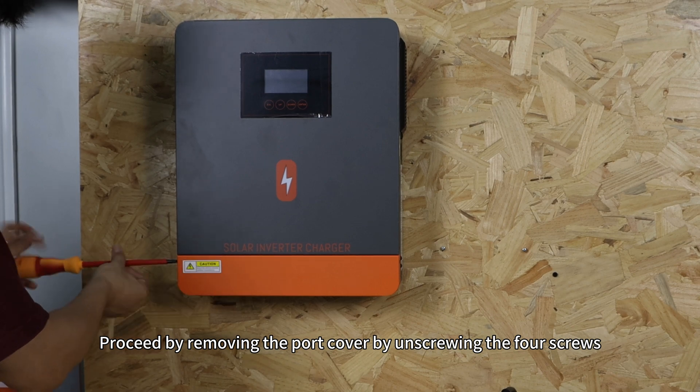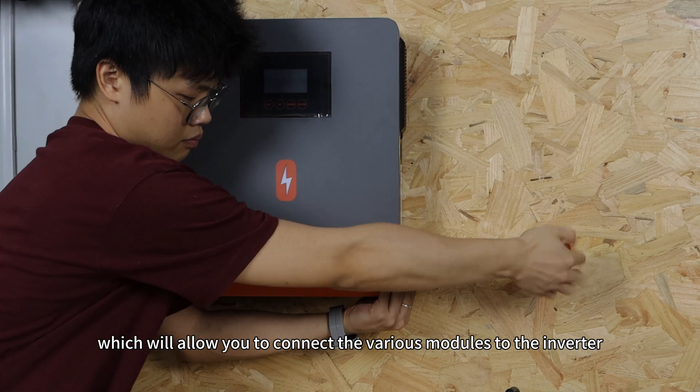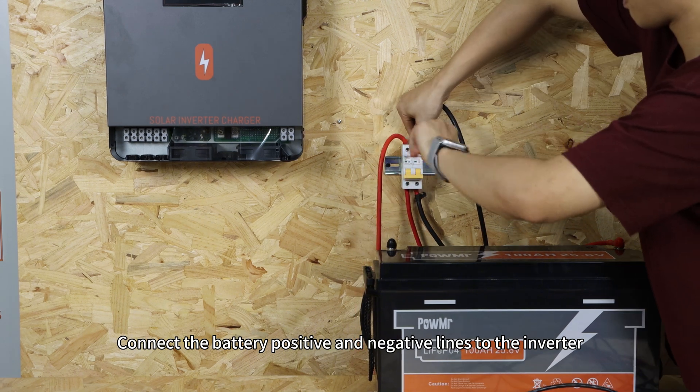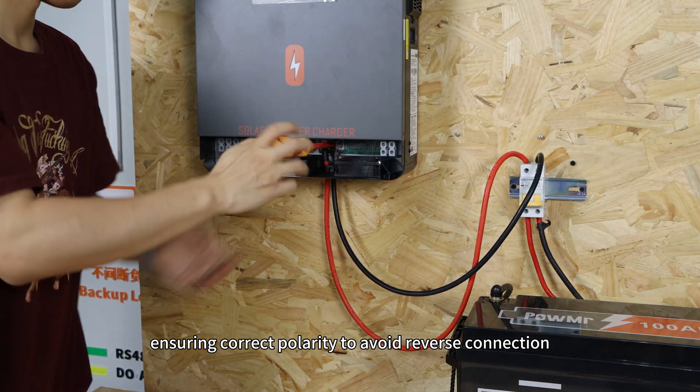Proceed by removing the port cover by unscrewing the four screws, which will allow you to connect the various modules to the inverter. Connect the battery positive and negative leads to the inverter, ensuring correct polarity to avoid reverse connection.